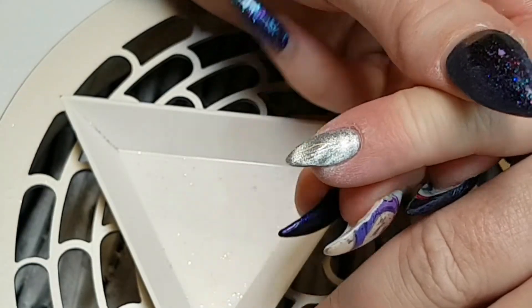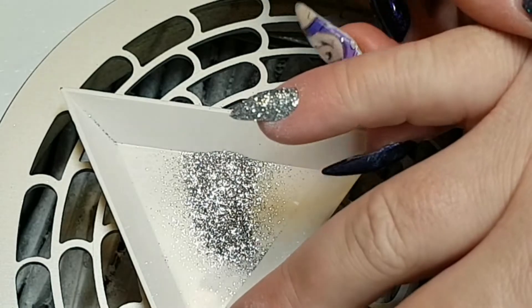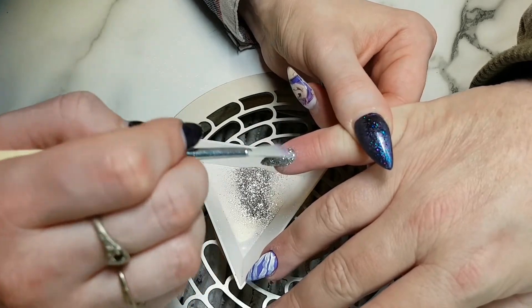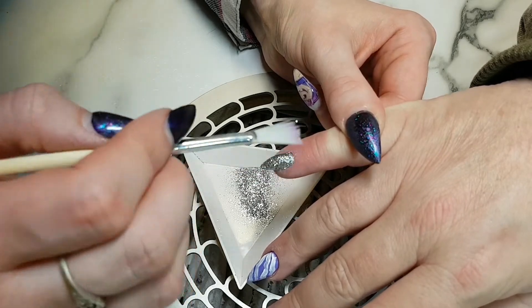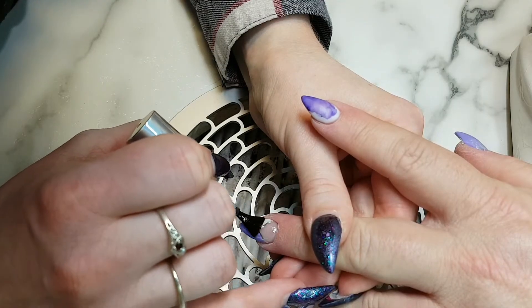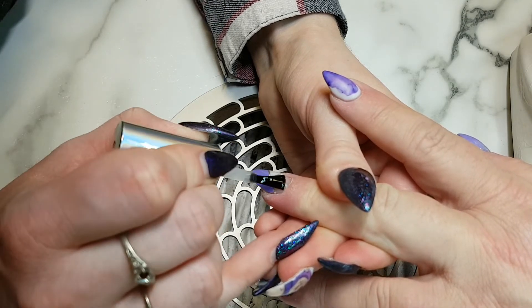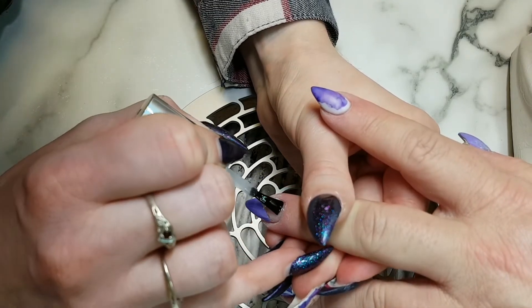Now it's time to do that sugaring I was talking about. I went in with Ugly Duckling Tackless Top Coat and applied that to the nail, dumped this on, and gave it a few pats with my fan brush just to make sure the glitter's meshed in. I'm also not touching it with my bare skin because it is gel and we all know about the allergy situations. Make sure your client cures that at least twice or three times to make sure those rays get through, and then I'm finishing off with my En Vogue Super Shine — and that is that.